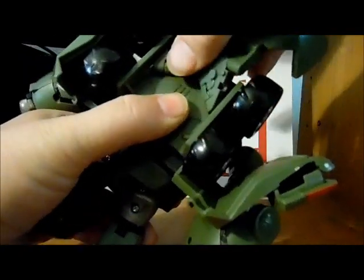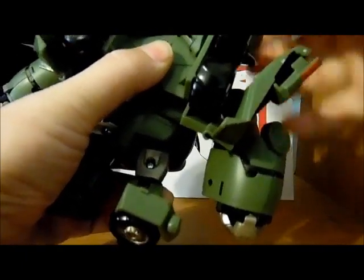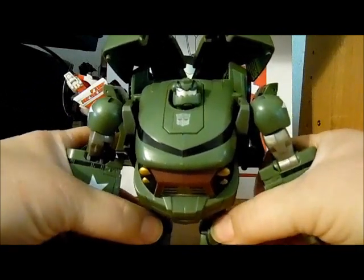Bring it down one click on each side. Then you just fold the tops in and there you have your Bulkhead in his robot mode.